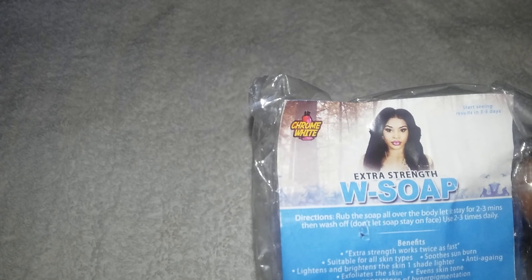With this soap, it states to use it all over your body and leave it on for two to three minutes. I let mine stay for maybe five minutes. When it comes to your face, it states that you're not supposed to leave it on for a long period of time because your face lightens faster than your body. It says to use it two to three times a day; I only used mine twice.